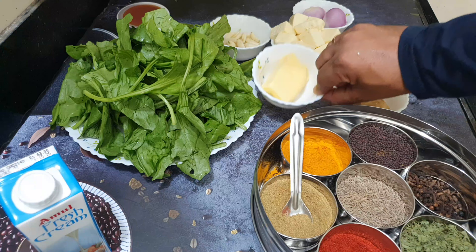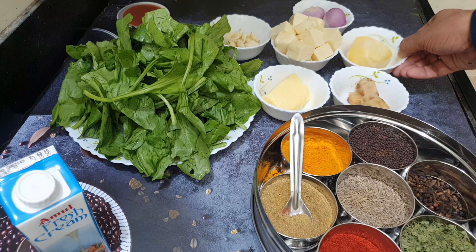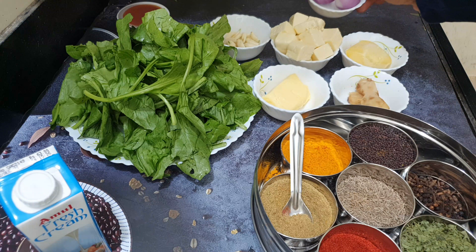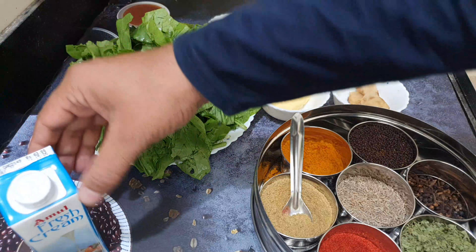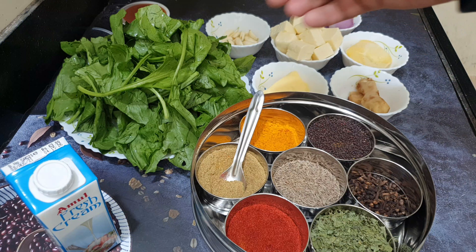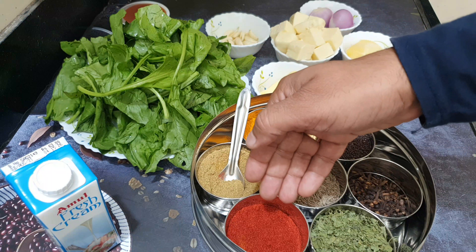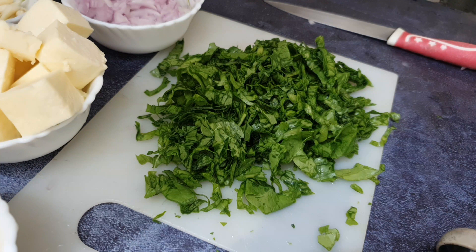I have some cubes of cottage cheese. I also have some cheese. You can use one or two medium-sized tomatoes, or three if they are small. I have some already peeled garlic, fresh cream, turmeric, coriander powder, red chili powder, cumin, ghee, and kasuri methi. You can take 1/4th or 1/3rd. I have the onion chopped.